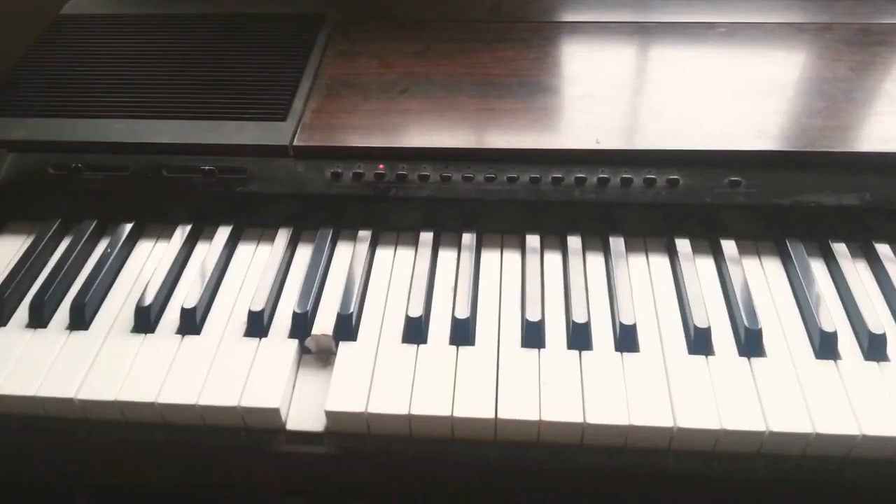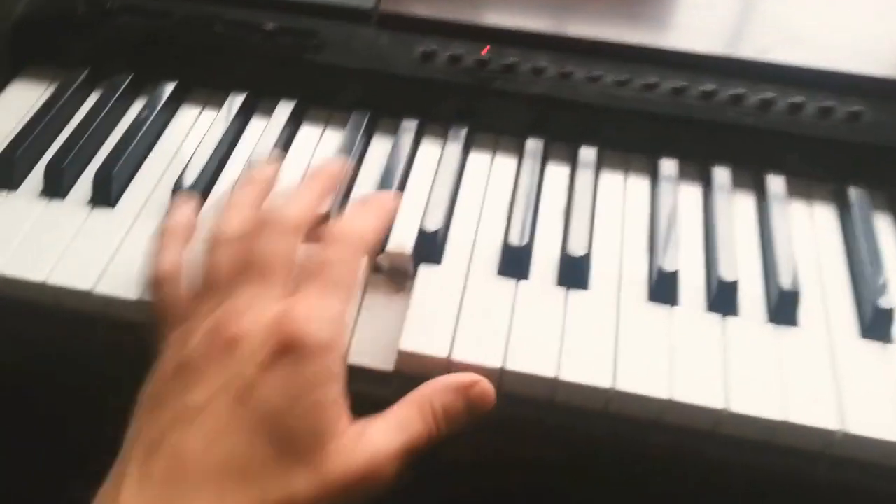Hi guys, welcome back to Henry's Boogie Boogie Piano Lessons. This is Lesson 2, following on from what we did last time which was all about the left hand. Today we're going to carry on with the left hand and take it up to the next level. Here we are again on my old piano with the broken key.